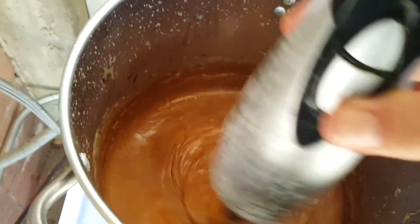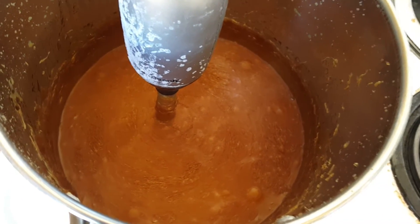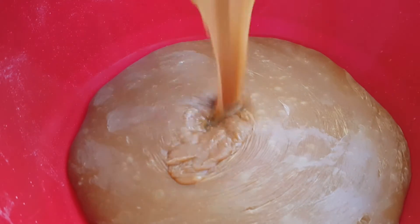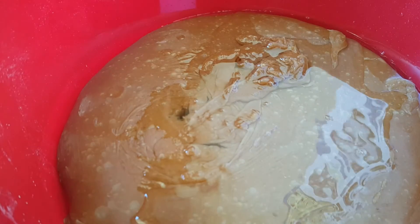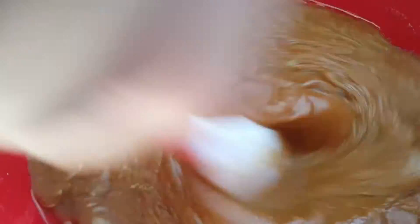Now is a good time to test the pH, and we're also going to add our super fatting — shea butter and coconut oil — which will also help with pourability. We're going to do some scenting. Our loafs are 48 ounces, so we'll put 48 ounces in a bowl. We're going to do a rosemary mixture, then add our oils in and mix it really well. This also aids in pourability.